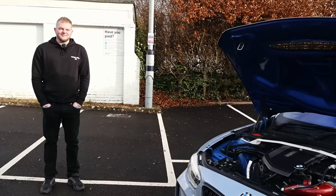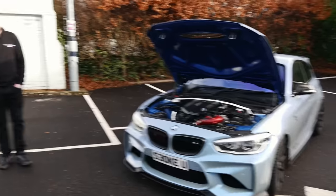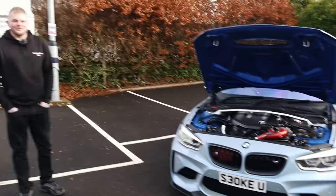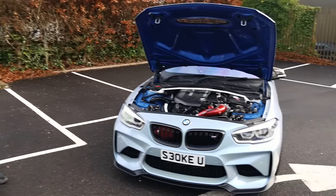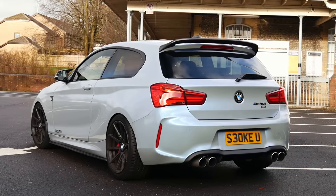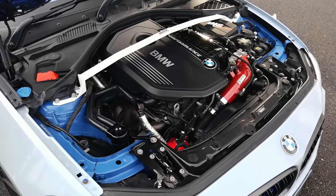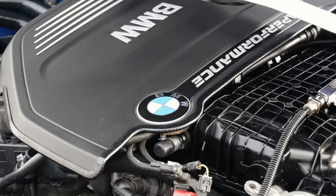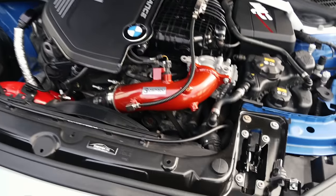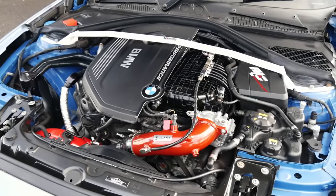We're joined now with Luke the owner. Mate, thank you so much for bringing this thing back on the channel now that it has evolved a little bit. Obviously when we last had it on the channel it was running probably about 500 brake — just a little bit over, yeah about 500 brake, which is a lot for a manual. You're back and it's now running 700 horsepower or thereabouts. An extra 200 horsepower in this thing is going to feel absolutely mental. Diving in, this has changed quite a lot and it's been built by SirX — done all the mechanical work.